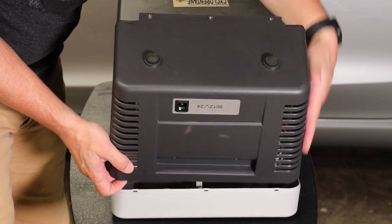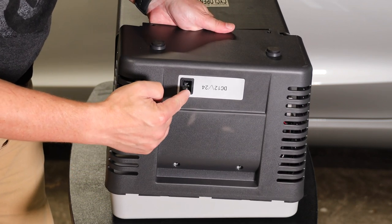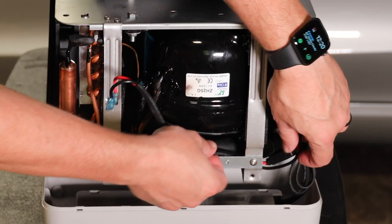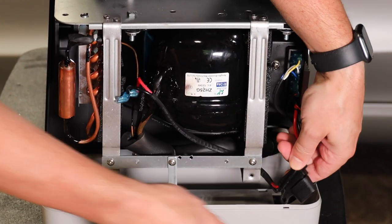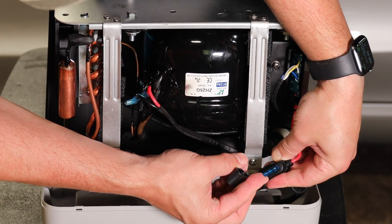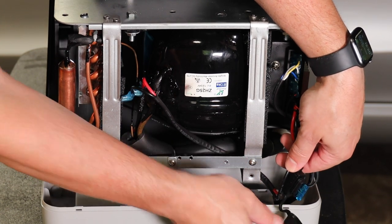It's actually connected to the compressor via power cables on the back. You can see the power cable here, and here is where the fuse is located in a water-resistant cover. That's your typical 15-amp blue fuse — and yes, they're color-coded.